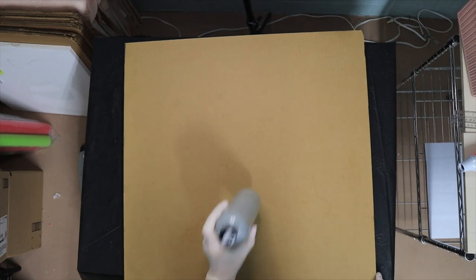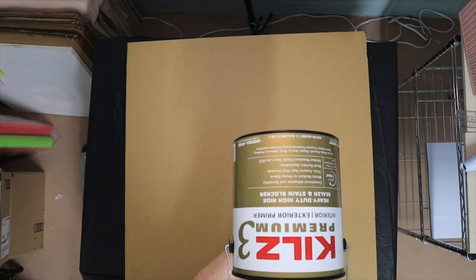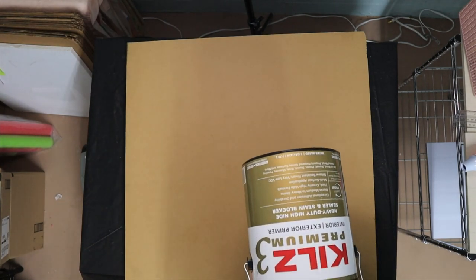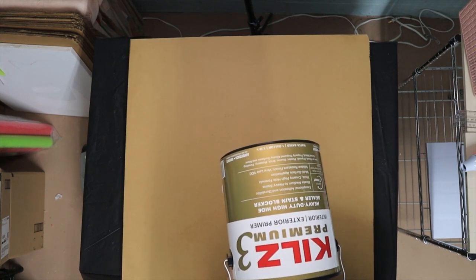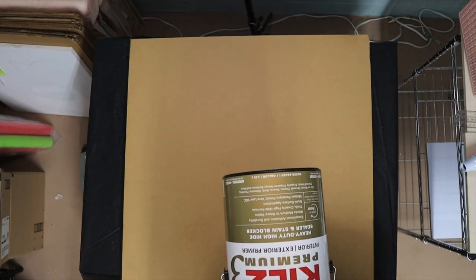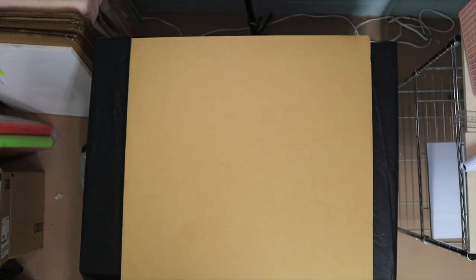Let's go ahead and start prepping our board. What I'm using is called Kilz 3 — that's the only thing I use. It's interior and exterior. Now, if you go into the home stores, there's a lot of different kinds of Kilz, but this one is Kilz 3. It's a heavy duty, high-hide sealer and stain blocker. That's what I use — that's the only thing I use, and I really like it.